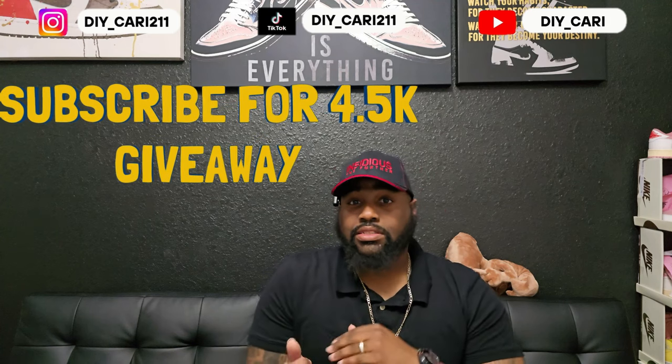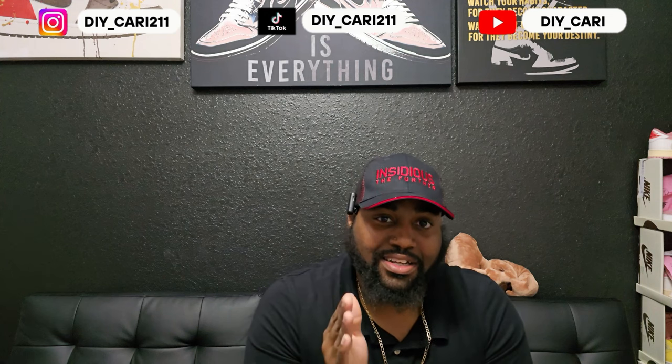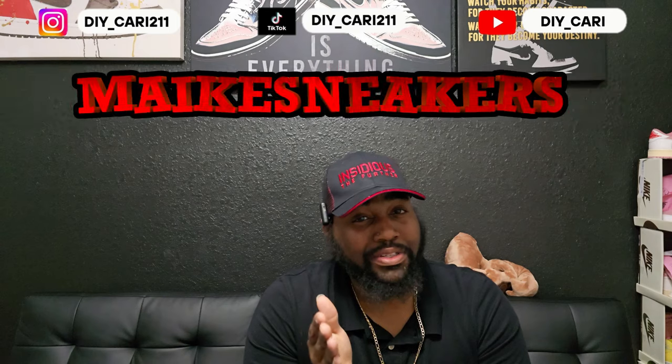With that being said, we're gonna jump right into it. This shoe is one you cannot get your hands on unless you want to pay five thousand dollars — yes, I said that — directly 5k, upwards of 10k for this particular shoe. So shout out to the company that sent these out, because your boy does not pay resell.